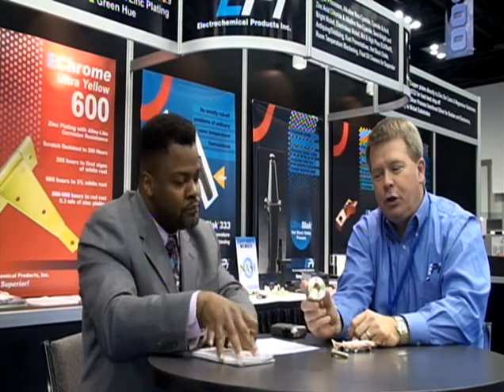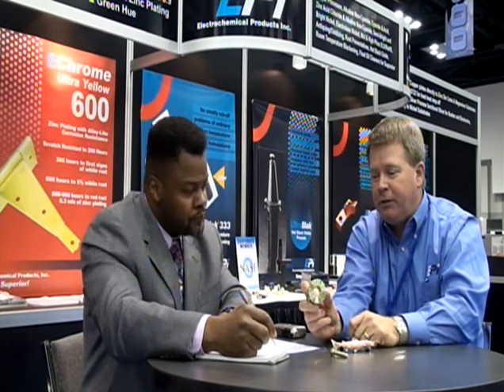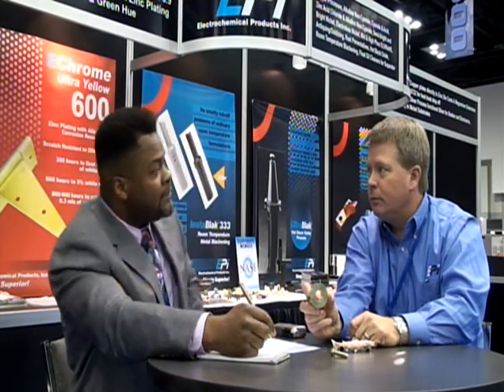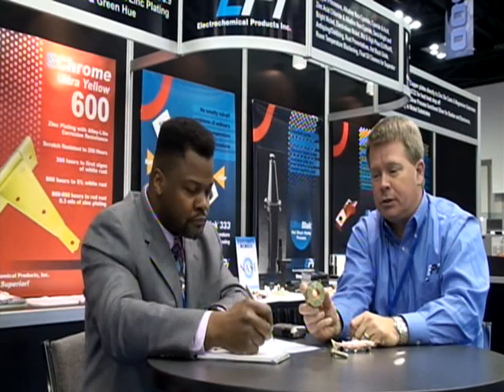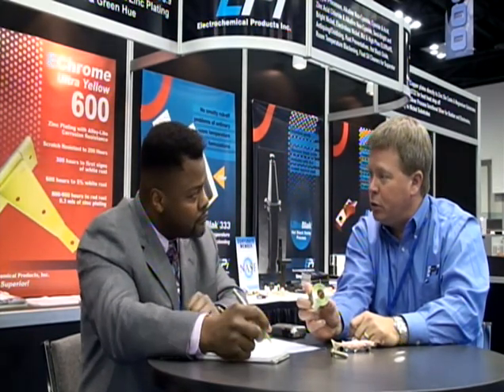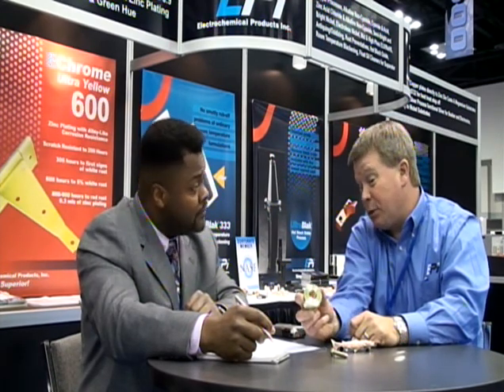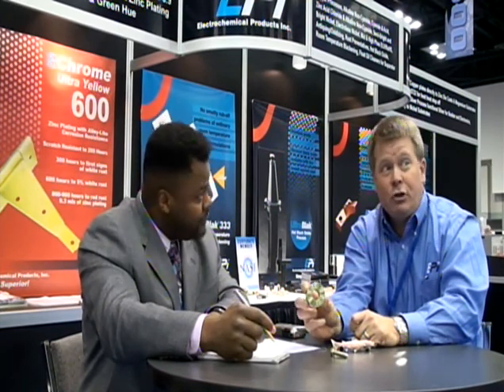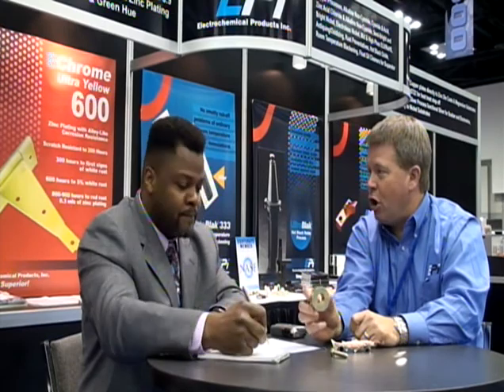Let's talk about some of those new products. One of the new ones is our E-Bright Ultra Yellow 600. It's a fairly unique Trivalent Chromate. We talked about our Super Yellow and our Trivalent Yellow last year, but the Ultra Yellow 600 offers a lot of different advantages. First of all is salt spray hours — you can now get 600 to 700 hours salt spray in five percent white corrosion. Last year with the Ultra Yellow and Super Yellow, we were talking about 150 to 200 hours, so basically you're talking about three to four times longer corrosion protection.